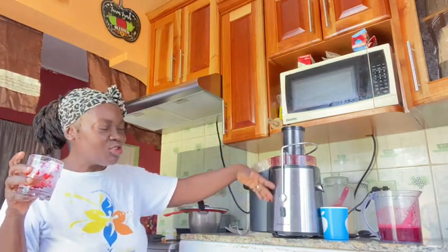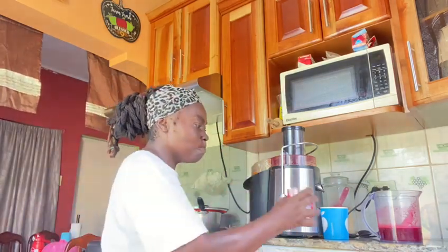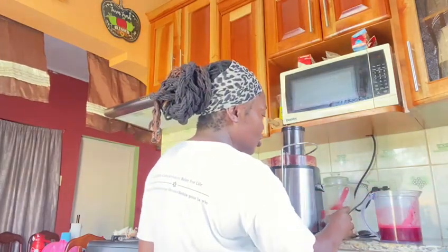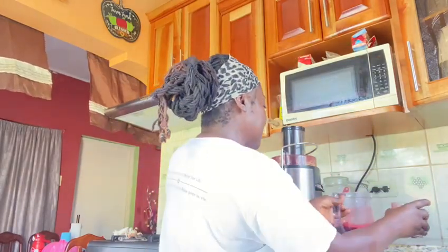My juice extractor — nice. It's so much. Alright, nice. Thank you, peace out. Blessings.